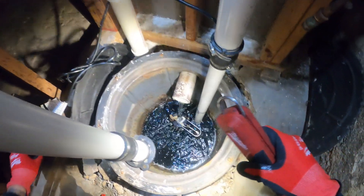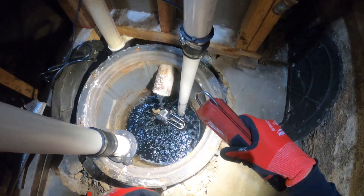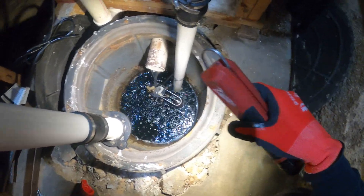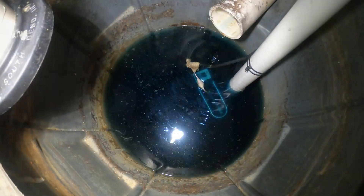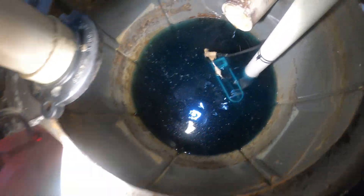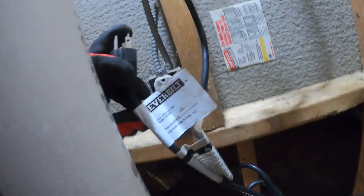I just want to fill this up and really want to see it pump well. Let's confirm all these things and take it step by step. As you can see, the pump is completely submerged — with the light here — and I'm going to plug it in. Let's see what happens.